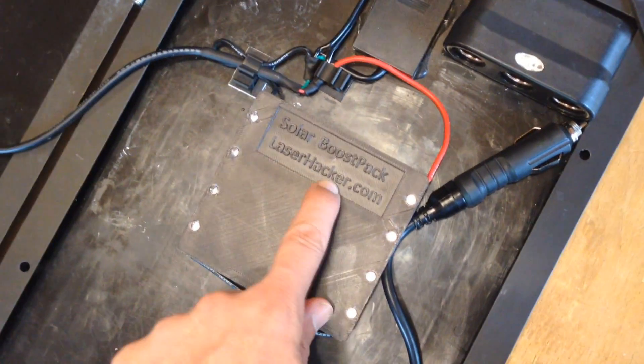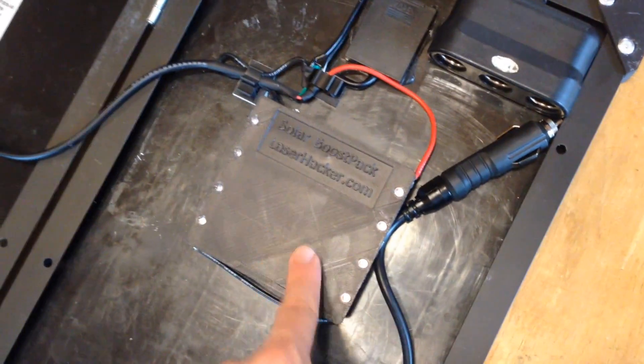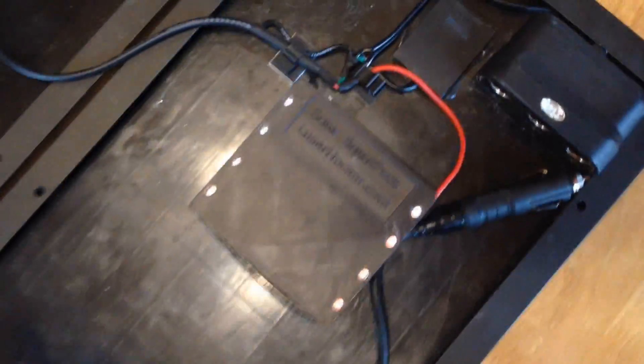I'll put the schematic at laserhacker.com, so check out laserhacker.com for the schematic. This video is mostly about this unit and the balancing function, but it'll also give a little update as to where I'm going with the Solon 1. This particular Solon 1 design opens up and gives you 40 watts.